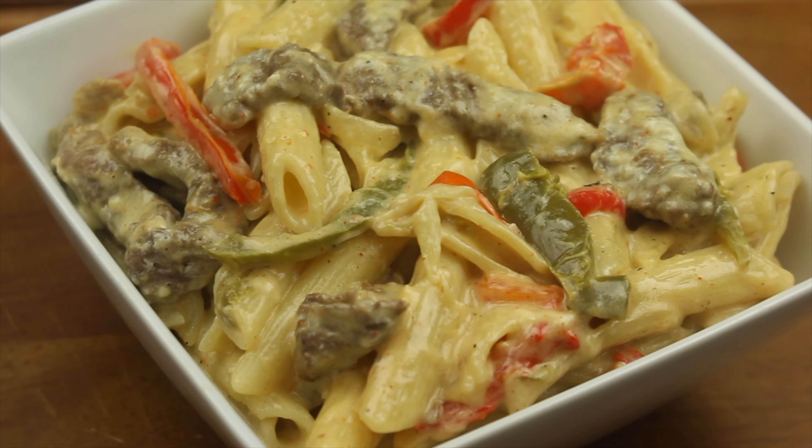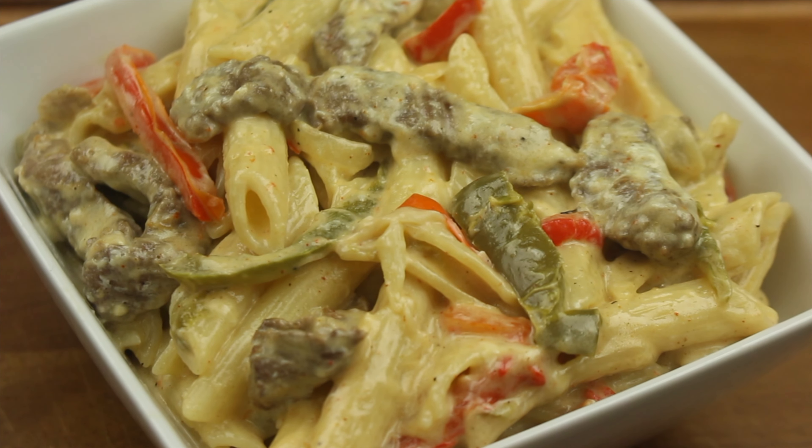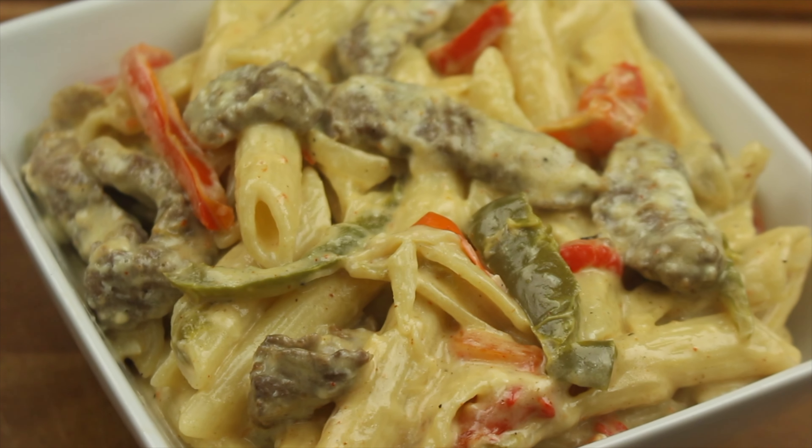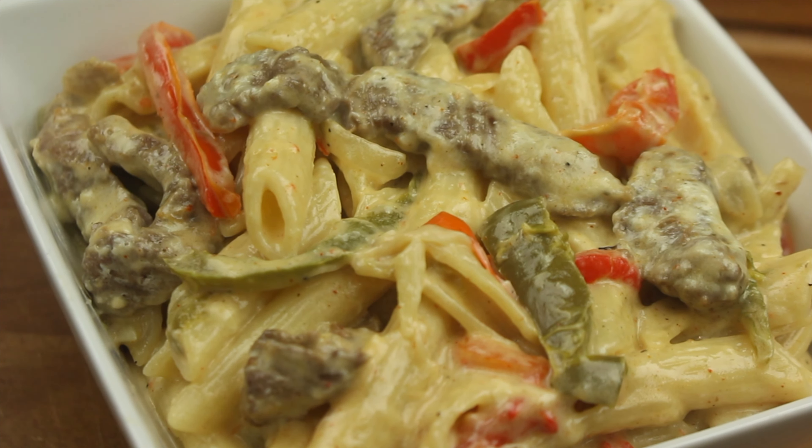What's going on everybody, welcome back to our channel MF Cooking. Today we're making Philly Cheesesteak Pasta. We hope you all enjoy this video. Remember to like, comment, and subscribe and hit that notification bell to be notified when we post a new video. Let's get started.